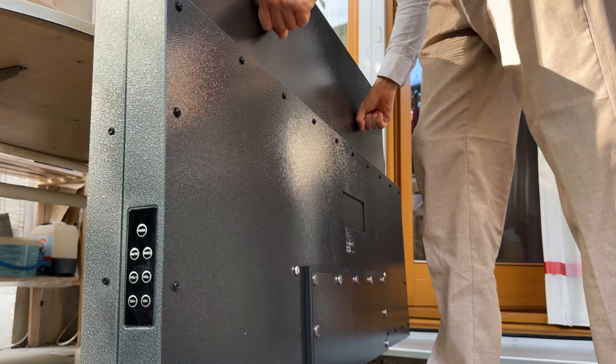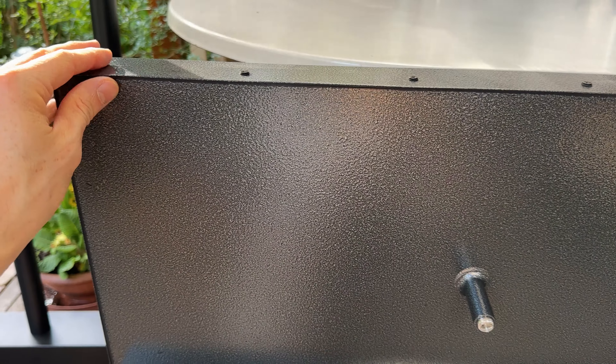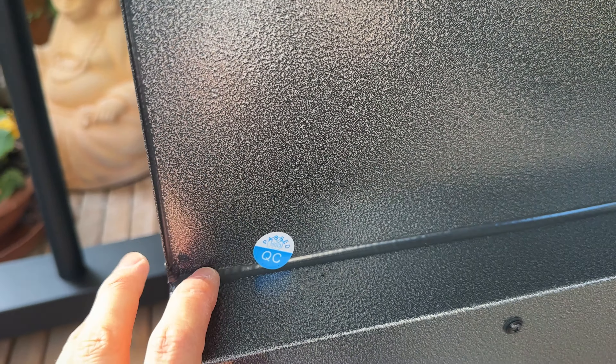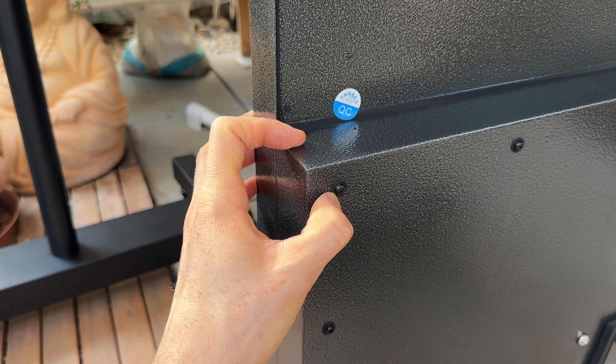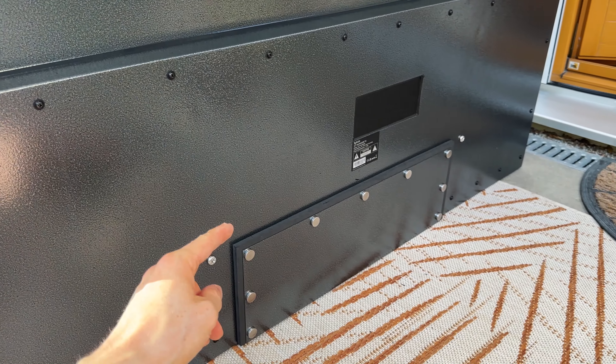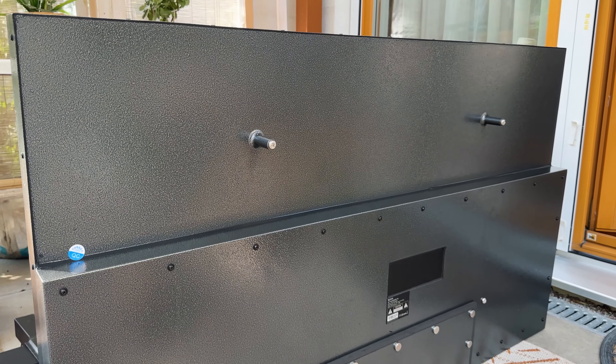You can easily lift it up right here — this is such a massive shell. It's a tank of a TV, metal all the way around with a quality control sticker and it's very well sealed. Screws with rubber O-rings everywhere and the I/O port area is absolutely flawless. Let's take a close look.